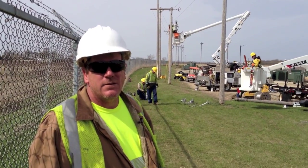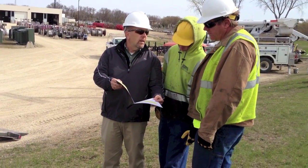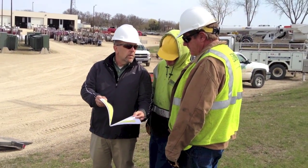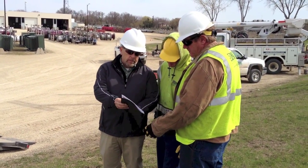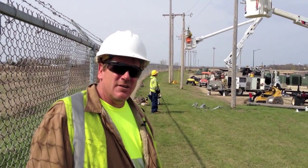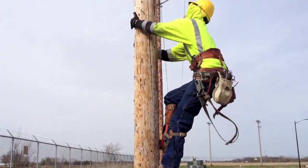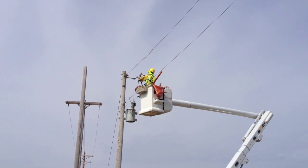And how long will you guys be out here doing training? We're out here for a week, five days. We have a packet that we follow, everything from doing a three-phase pull hot, de-energizing the line, grounding it, doing a three-phase pull off our hooks, cutting in C8s, and doing different things.